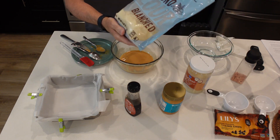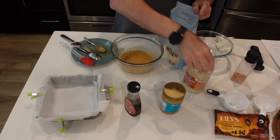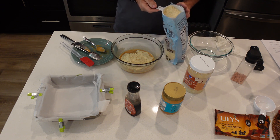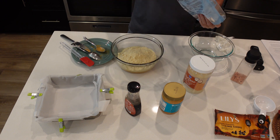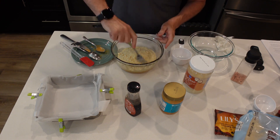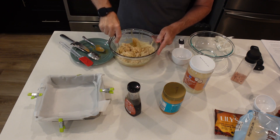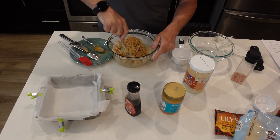Next I'm going to use three cups of the almond flour and we're going to mix this in. Have you ever made a version of this before? Let me know. I want to get this so it's nice and crumbly — you want it to look like cookie dough.